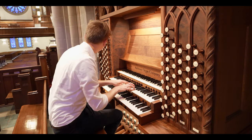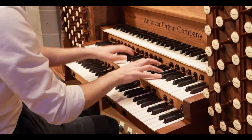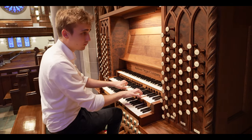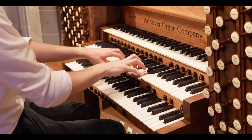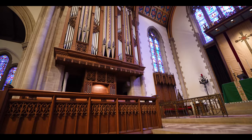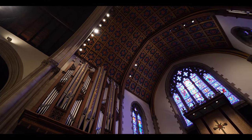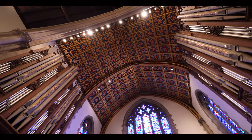That's a 16-foot as well, an octave 4-foot, that's a 2-foot as well, a mixture, and a cymbal.